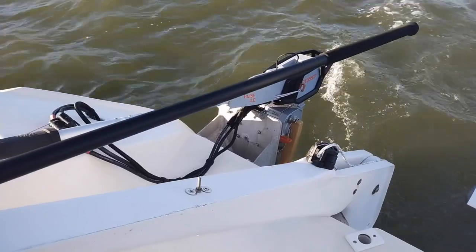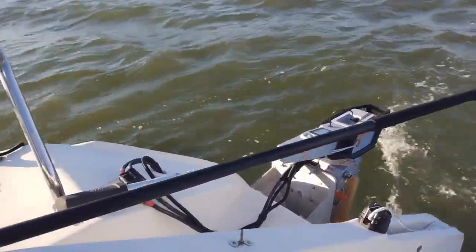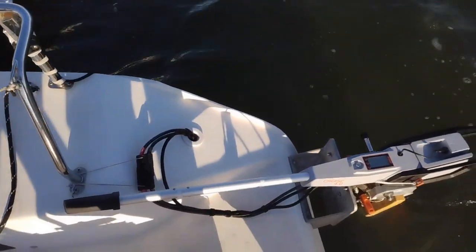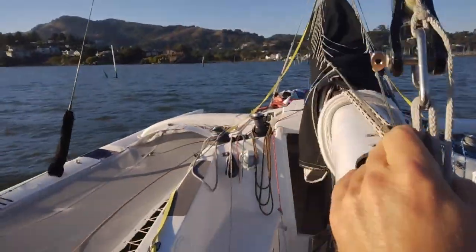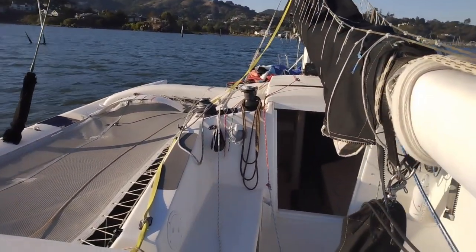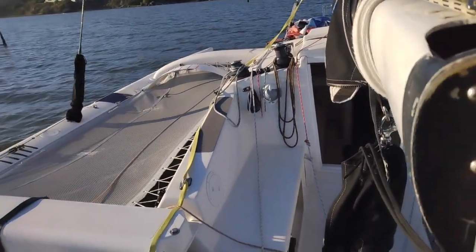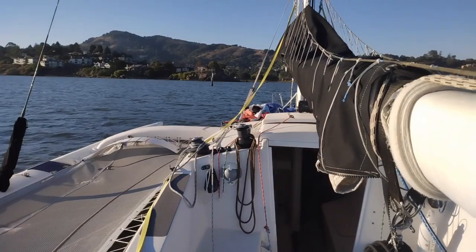If we throttle it up we can get to seven knots — and remember my boat weighs 3,500 pounds with quite a bit of windage. Turning around and going with the wind, consumption drops to 150 watts compared to the 900 we saw going against it, putting range at 104 nautical miles. I know these are ideal conditions, but it just shows what wind direction does to consumption.